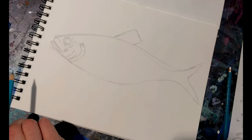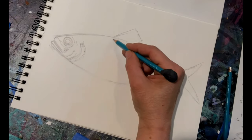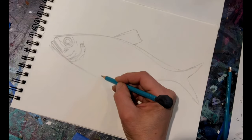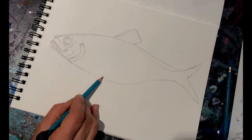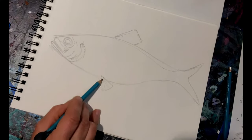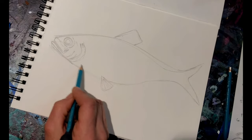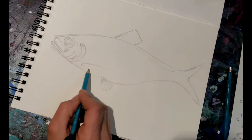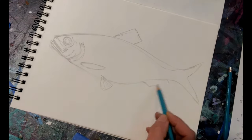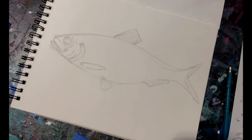Now let's go ahead and draw in the pelvic fin, which is just in line — the front of it is just in line with the front of the dorsal fin. The pelvic fin kind of fans out, it's a little round with little notches. And let's go ahead and get the pectoral fin in. So now you've got the basic outline of the fish.